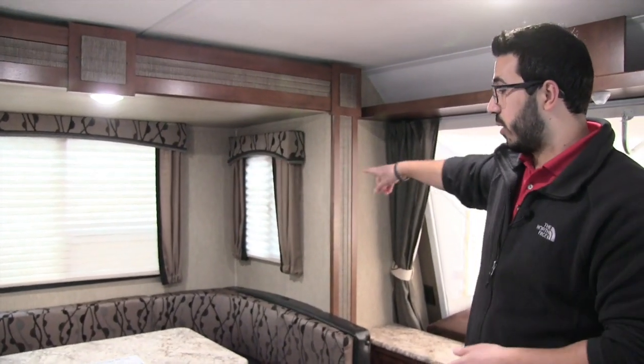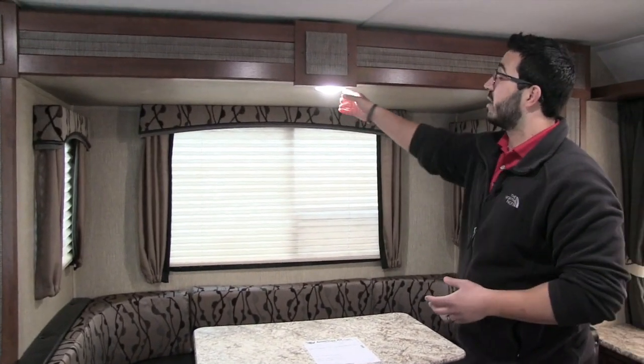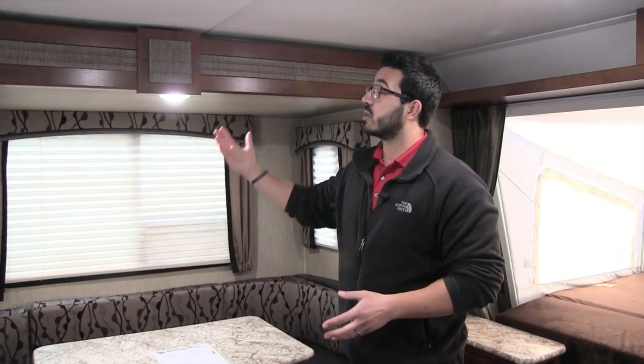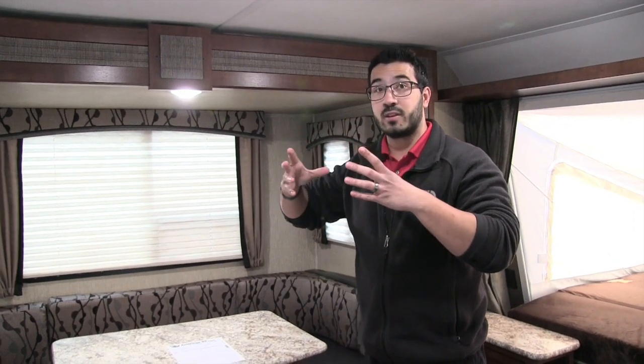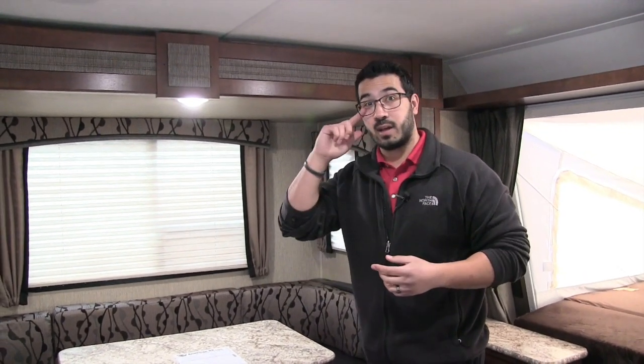Windows all the way around let in a ton of natural light. At night you have LED lights throughout the entire coach — especially important in a hybrid since you might be taking it to places without full hookup. One halogen or incandescent light takes about the same power as 8 to 10 LED lights, so it's a huge difference in power consumption.